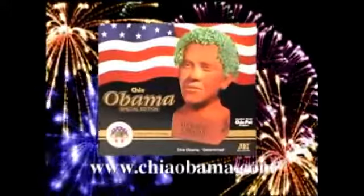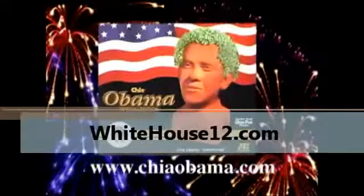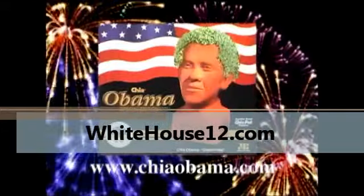To commemorate the inauguration of our 44th president with a well-known American icon, introducing... Ch-Ch-Ch-Chia. Chia Obama. This Chia Obama is a special edition and a collector's item.